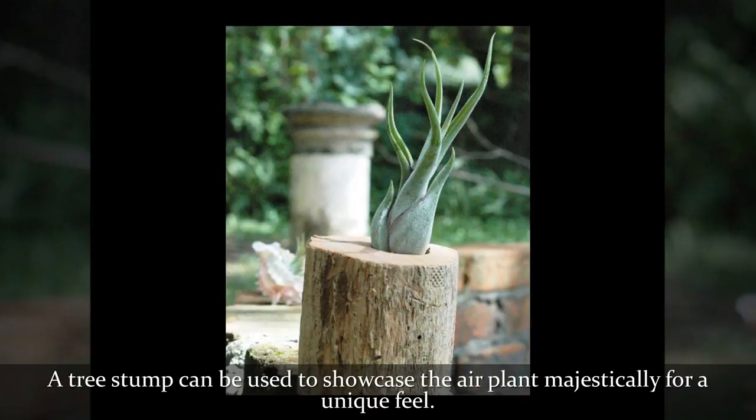A tree stump can be used to showcase the air plant majestically for a unique feel.